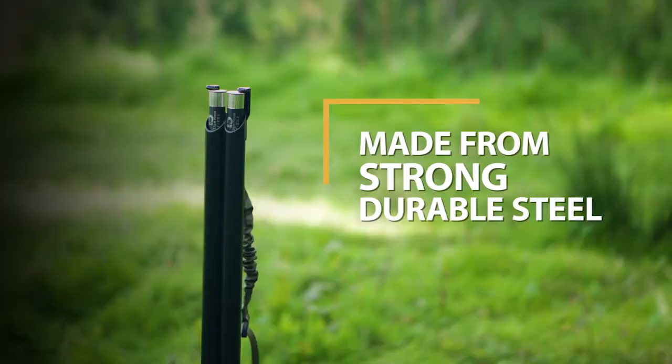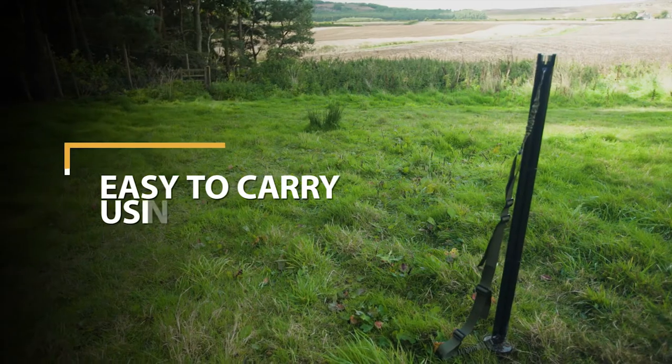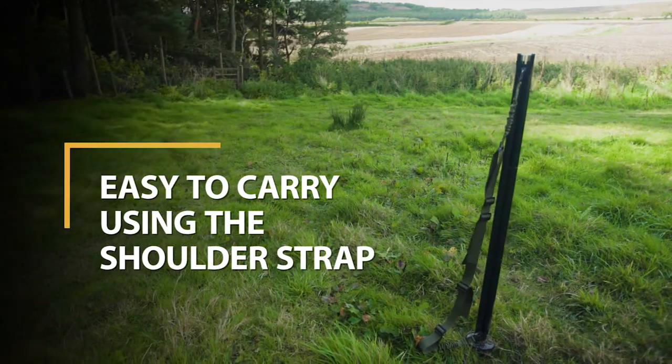Made from strong, durable steel. Powder-coated in a satin black finish. Handy shoulder strap for carrying to your drive.